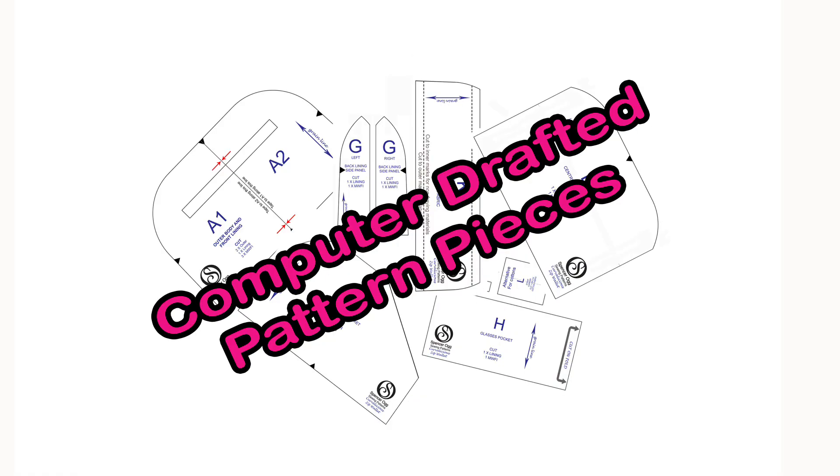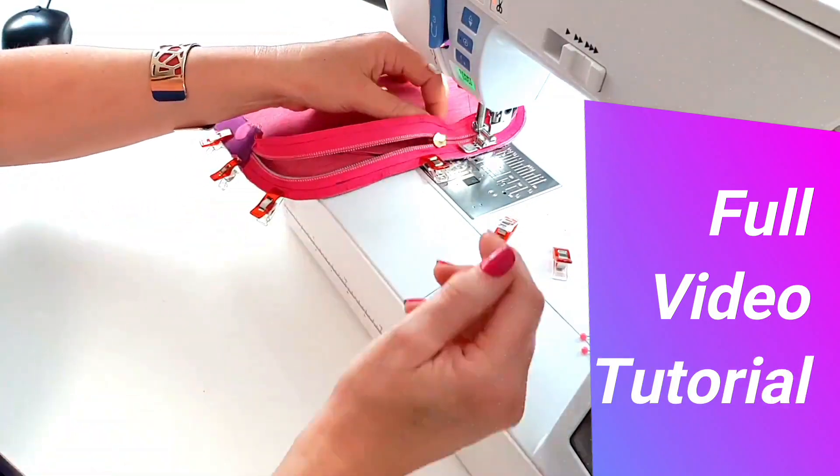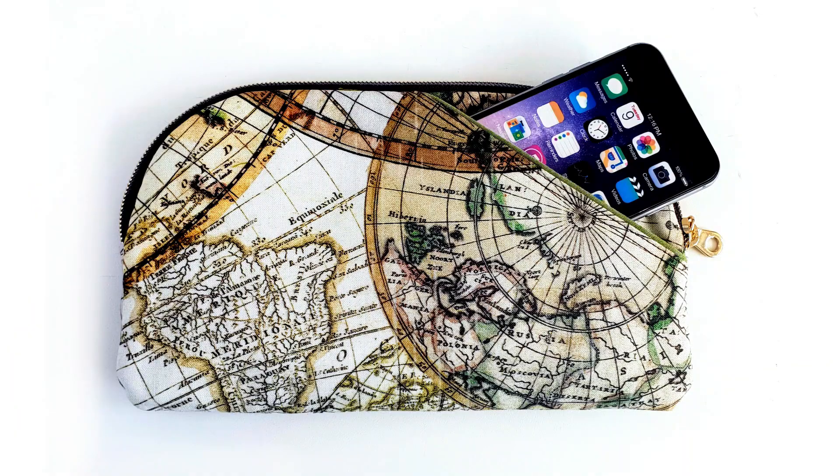It's a full written pattern with in-depth colour photos, full-size printable pattern pieces, and a complete video sew-along. The Curvalicious is a curved zip wallet with pockets for everything, and it makes a great travel organiser too.